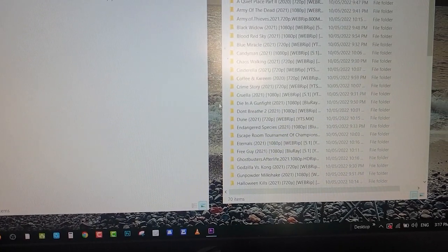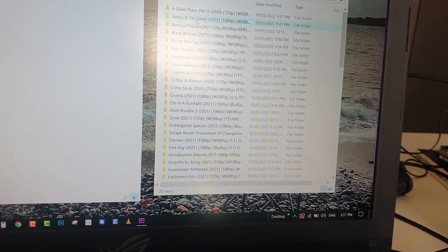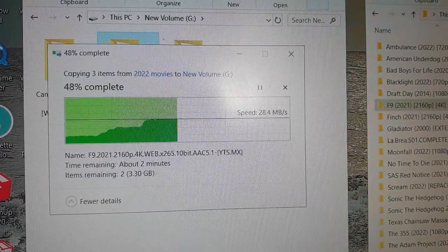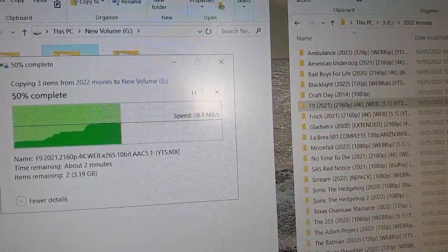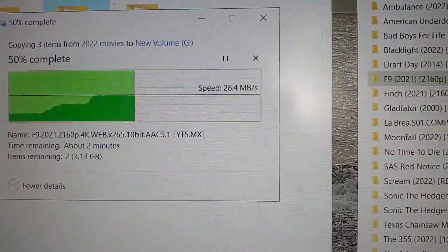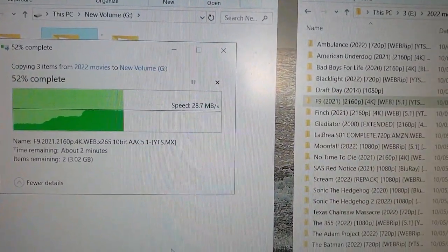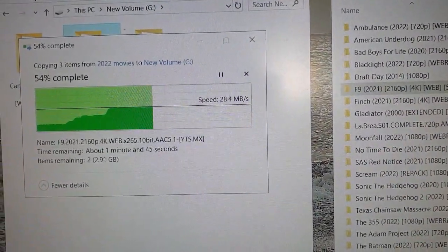Pwede na natin lagyan ng ating mga movies dito. I-copy natin lahat yan. Tignan natin kung maririd sa pinaka-TV natin. Pagdating naman sa transferring ng files, medyo okay naman kasi naka-regular hard disk lang tayo, so hindi siya ganun kabilis. Pero kung naka-SSD hard disk kayo, sure na sure yan, napakabilis. So kailangan natin maghintay lang ng konti para ma-play na natin ito sa ating TV.